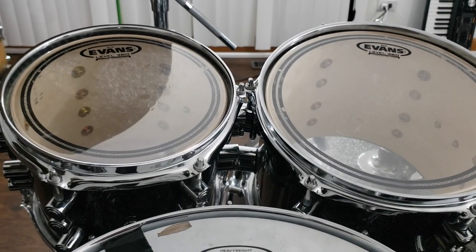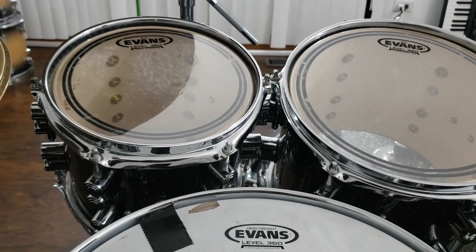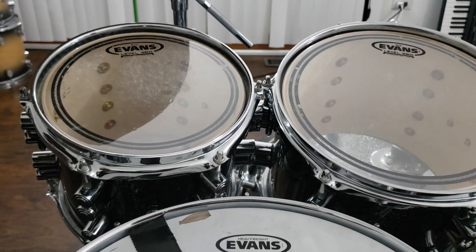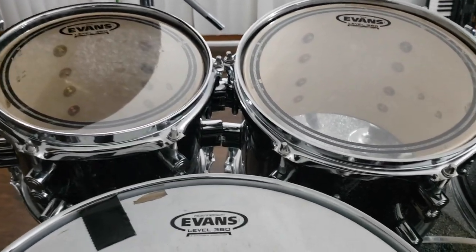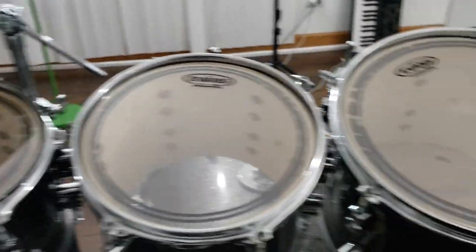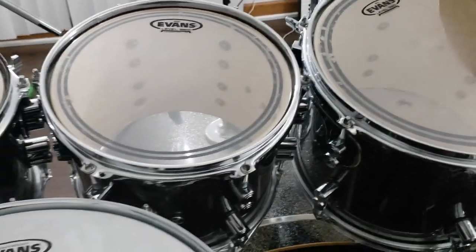Normally not everyone plays with 8 inch toms, and the first time I played one it wasn't that comfortable. I had to get used to it, but I love it now. After I'm done with the rack toms, I go and put up my floor toms.